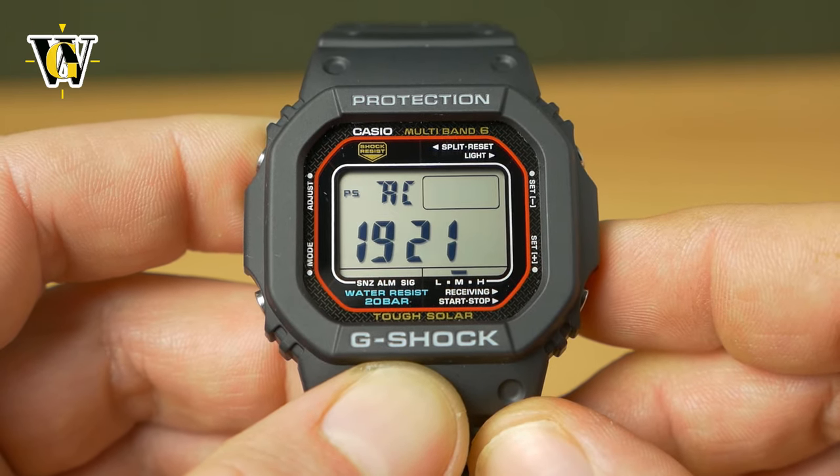Moving on, the next function is the alarm. This watch comes with four regular alarms and one snooze alarm. To cycle through the alarms, just like the pre-selected world times, you press the lower button: alarm one, alarm two, alarm three, alarm four, the snooze alarm, and the hourly chime. Each one can be turned on or off by pressing the adjust button. If you want the watch to beep every full hour, select the SIG and press the adjust button — now it's on and you'll see a SIG symbol. You'll also see an ALM symbol whenever at least one alarm is turned on.